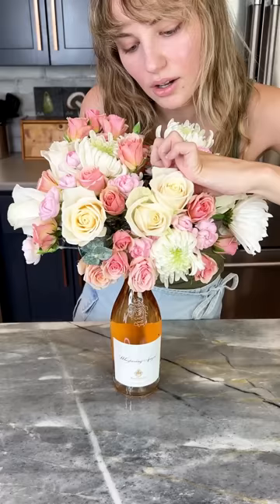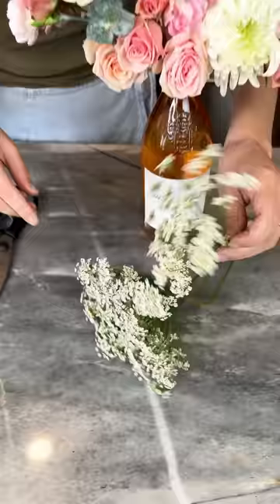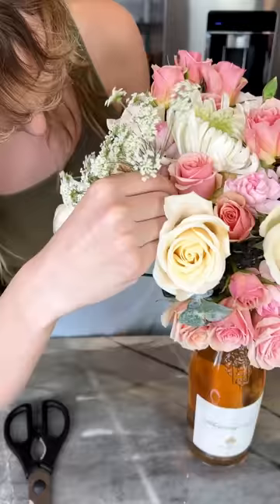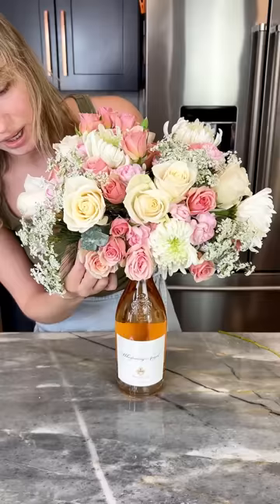We have a few more things coming in — we just have a few spots that really need to be filled and then our gift is ready. I have these little fun guys — remember you can use whatever flowers you like. I got all these super cheap from Trader Joe's; they have the best flowers. They look like baby's breath and we're just gonna put these right in there.